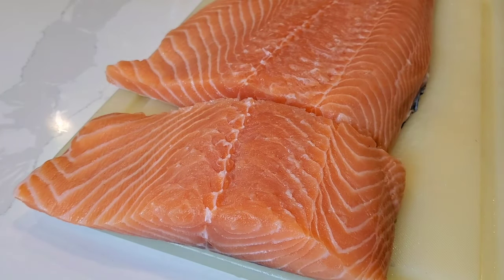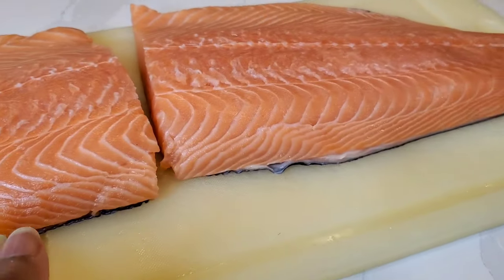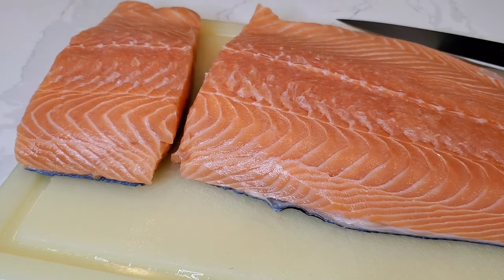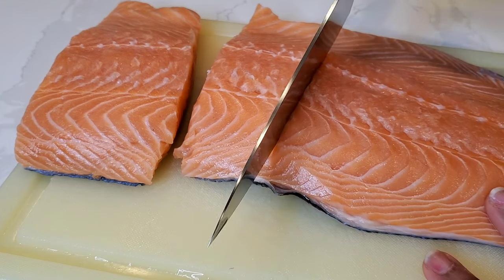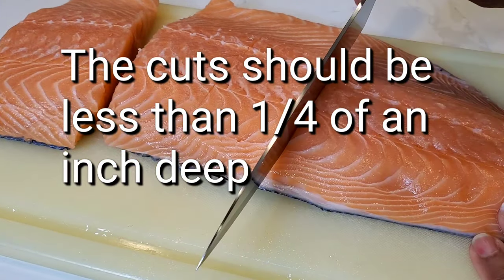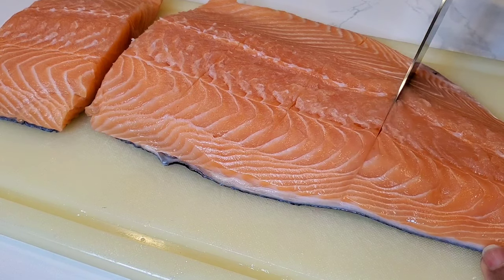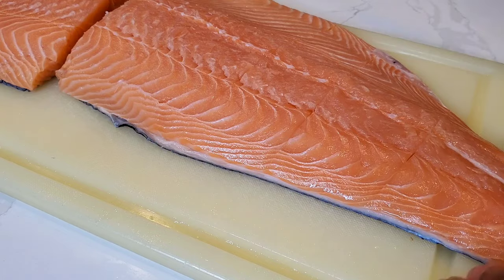Now I'm going to lightly score the salmon. I love cooking a whole side of salmon because it's a beautiful presentation, but it can be difficult to serve because it's hard to slice neatly after it's cooked. So we're just gonna gently score it — not all the way through. That's where we're gonna slice it to serve, and it'll also help our marinade to sink down into the salmon.